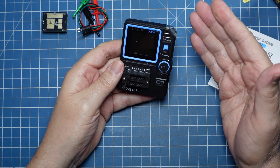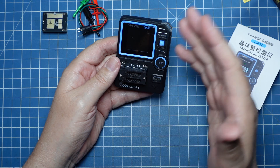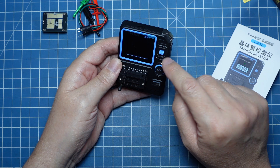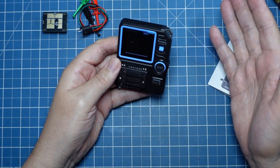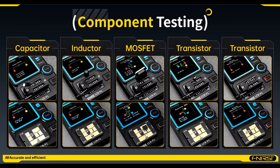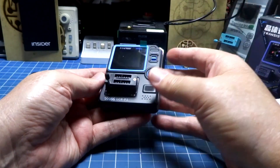Esse equipamento nós já conhecemos, vimos vários testadores que testam diversos componentes. Ele testa inclusive infravermelho, tem a opção para teste infravermelho ou de transistores, testa zener, testa transistor, testa capacitores, testa resistência, testa diversos componentes, indutores. E nós vamos fazer alguns testes aqui. O que diferencia ele dos outros modelos que nós testamos?